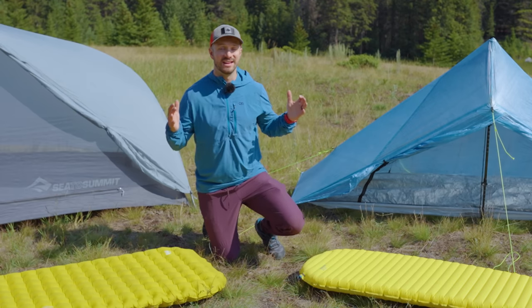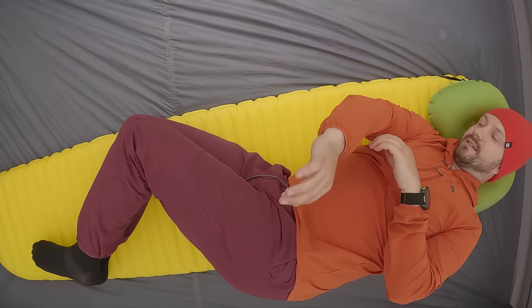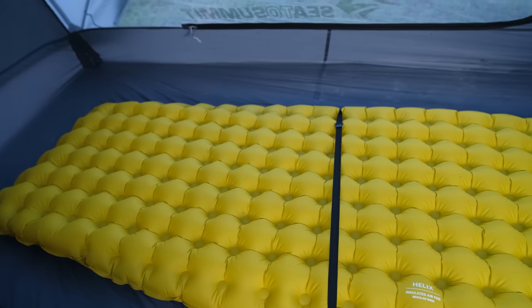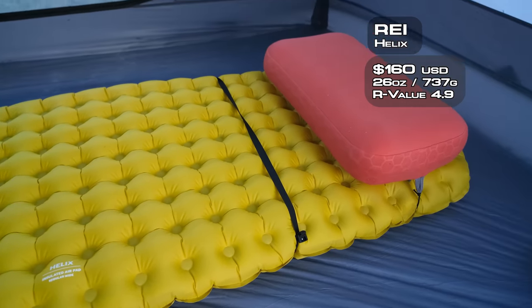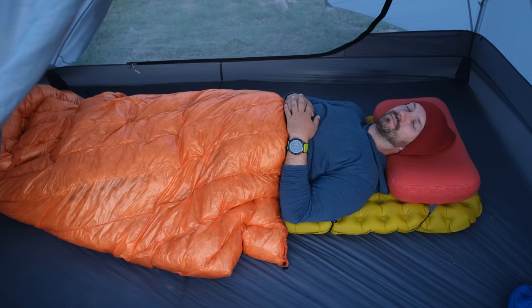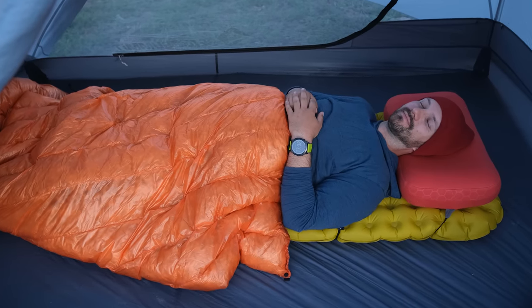Sleeping pads are easy — I'll prioritize a good sleep on trail any day of the week. I've spent weeks on trail sleeping on an X-Lite, being uncomfortable with my arm going numb and falling asleep, so my sleeping pad of choice is the REI Helix, which prioritizes comfort and warmth. The REI Helix weighs twice as much as the Therm-a-Rest X-Lite, but it's one of only a few pads where I've slept through the entire night without waking up as I toss and turn and have to deal with arms going numb. With the Helix I'm consistently warm and always having a comfortable sleep.